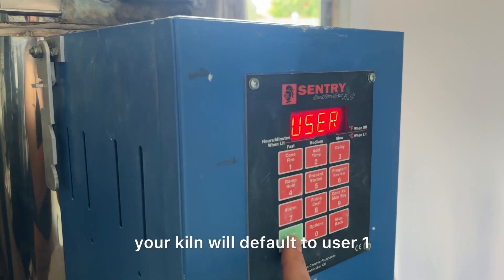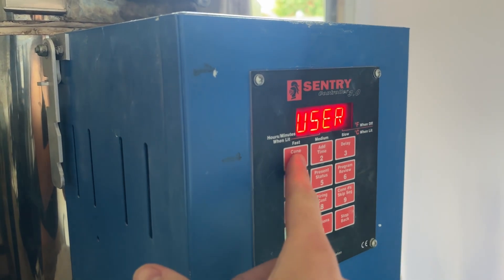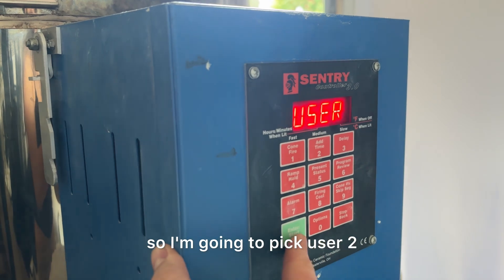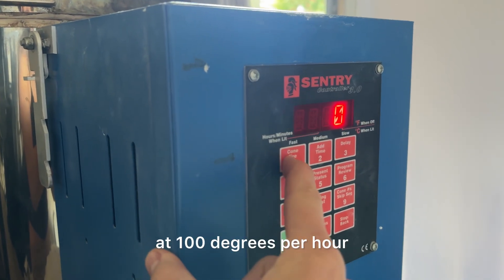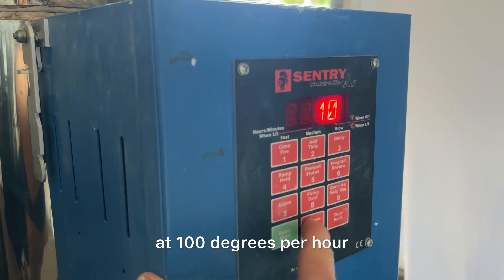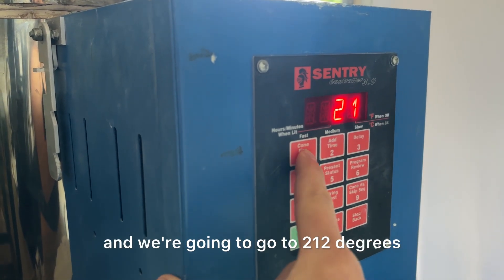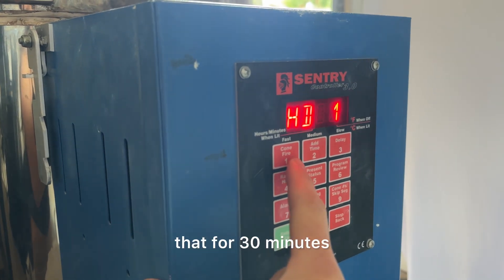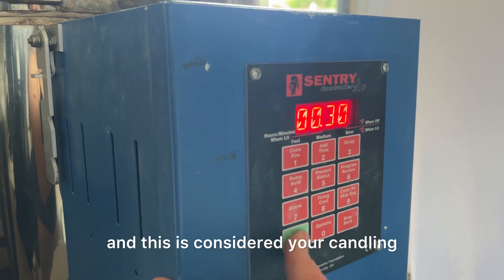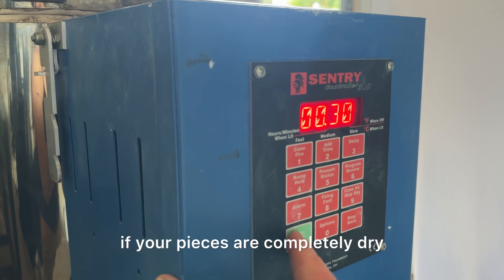If you've never done this before, your kiln will default to user one, but I already have a schedule set on user one, so I'm going to pick user two. For the first ramp, we are going to ramp up at 100 degrees per hour, and then it's going to ask you the degree, and we're going to go to 212 degrees, which is boiling point. I'm going to hold that for 30 minutes, and this is considered your candling. You can hold for longer if your pieces are more wet, or you don't have to hold at all if your pieces are completely dry.